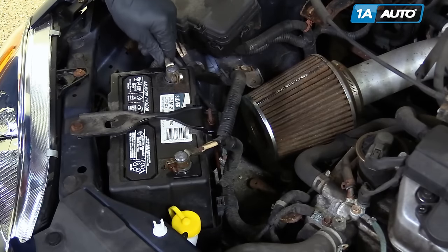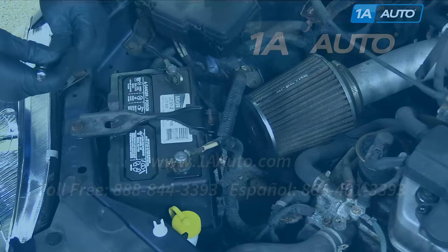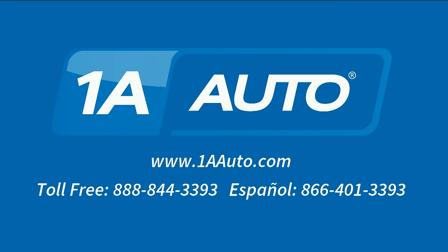First, then your negative cable — tighten up. We hope this video helped you out. Next time you need parts for your car, please visit 1AAuto.com. Also check out our other helpful how-to as well as diagnosis videos.